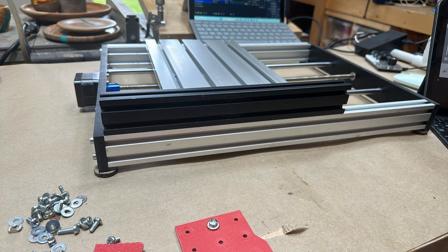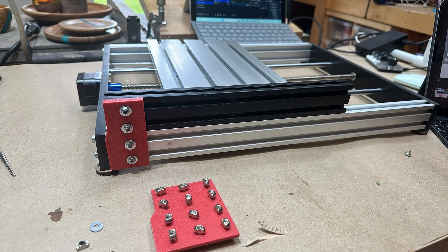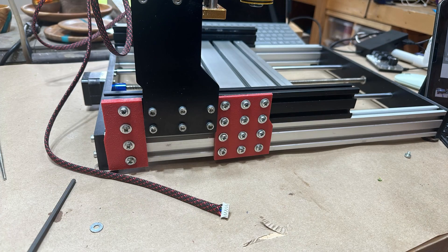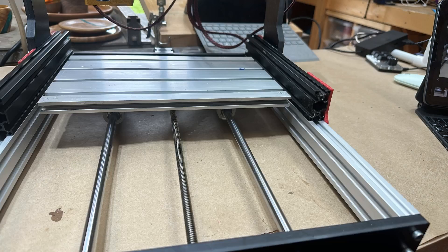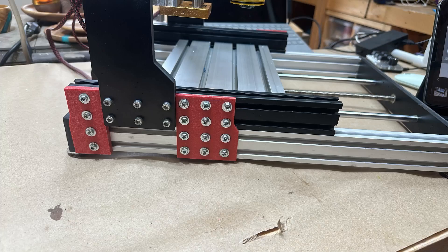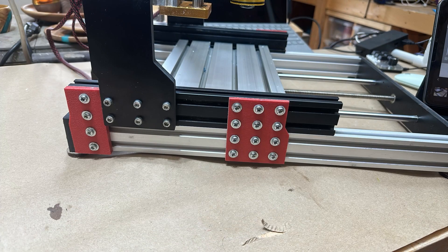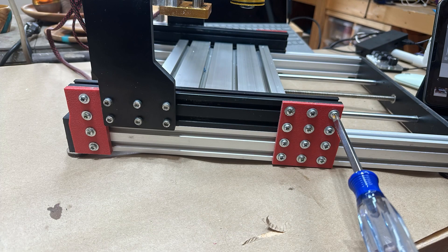Not much to say here — we're just putting it all back together again. If you want tips on exactly how to do this, go back and look at the video where I did the original extension. I did go back and forth a little on where to put the red 3x4 plate that I created, and decided to push it as far forward as possible — it felt like that gave it a little more stability than having it right up against the gantry.